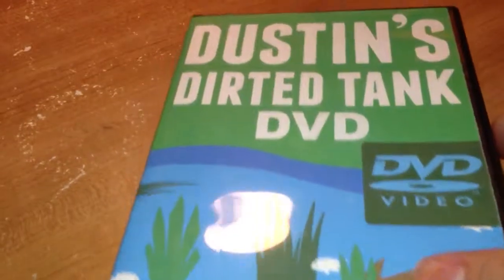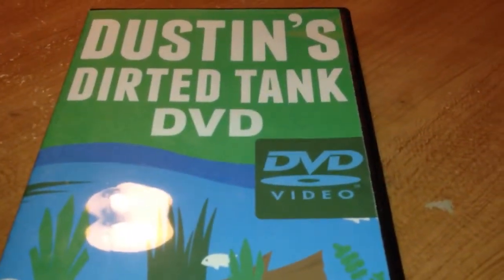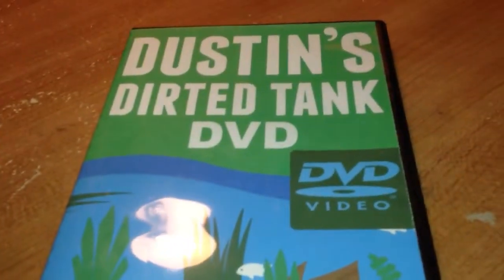So both are good reference guides and as I said, order them off Aquatic Jungles and support Dustin. Thanks for watching and see ya.